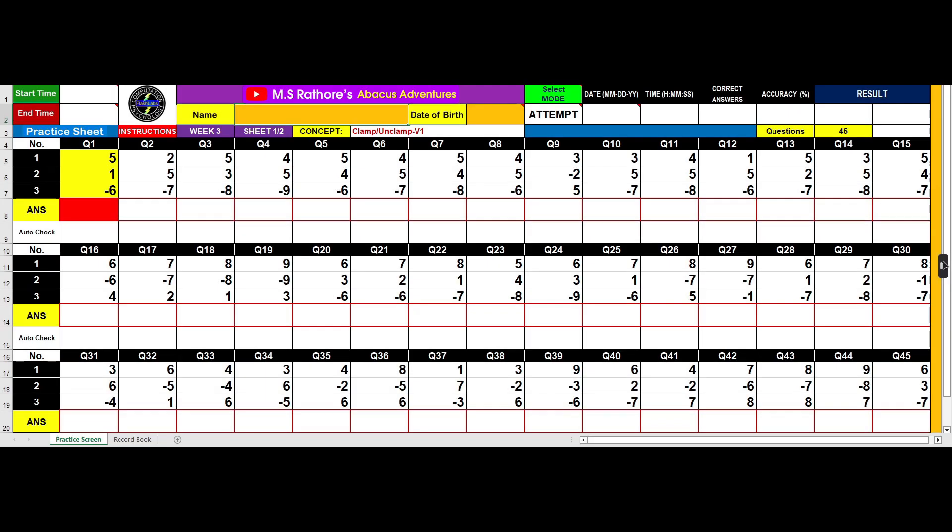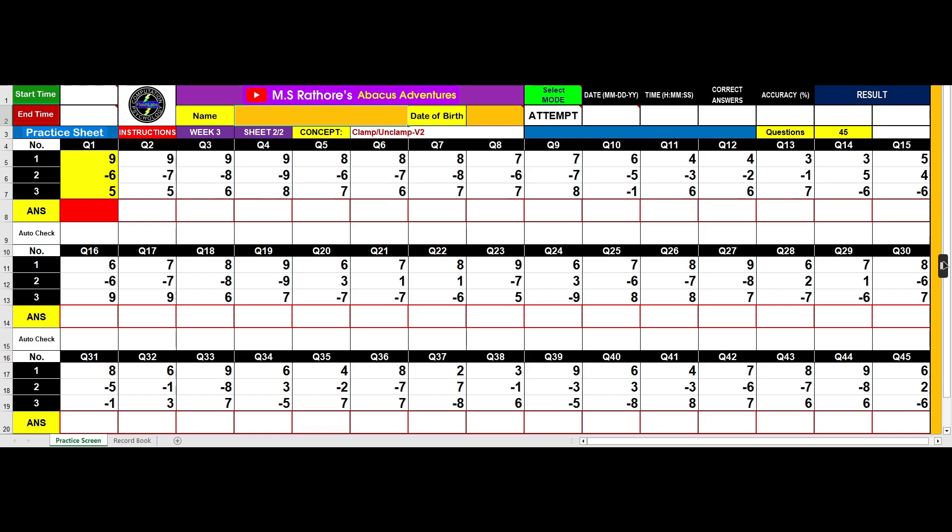Remember Week 3 Worksheet 1 and Worksheet 2? Week 4 worksheets are the exact copies of Week 3 sheets that you practiced using the Abacus tool. This week you will practice the same sheets in mental mode.